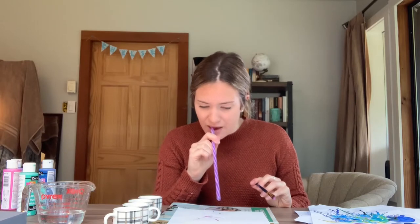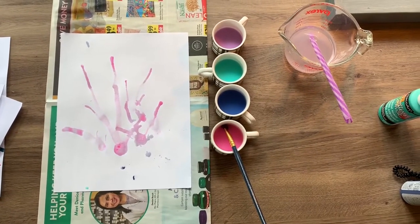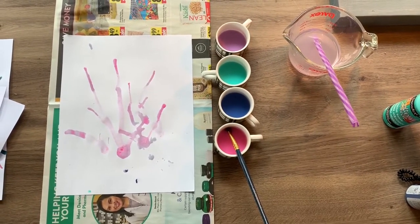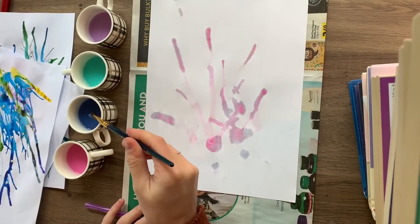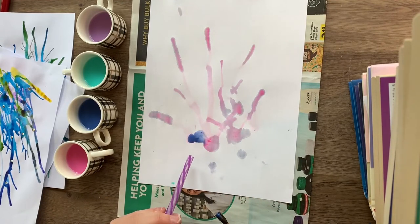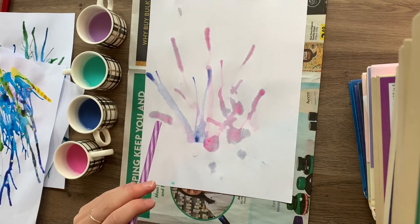Then we're going to take our straw — you're going to put your lips on the end of the straw and blow through it, and the paint will begin to move around the paper. I've started putting some pink onto the paper; I just drop it on and then blow through the straw to move the water. I'm going to add some blue now as well.